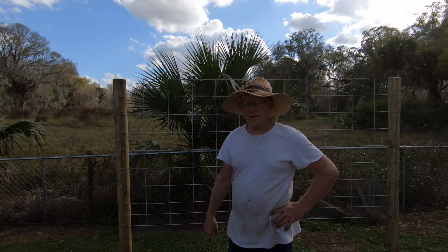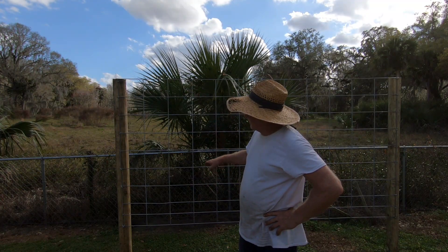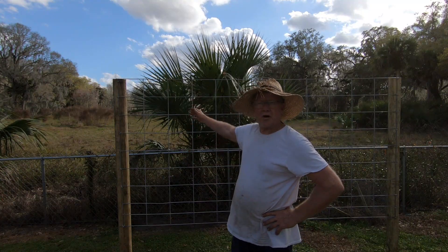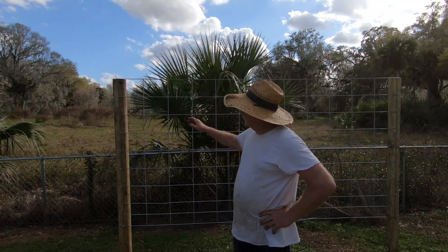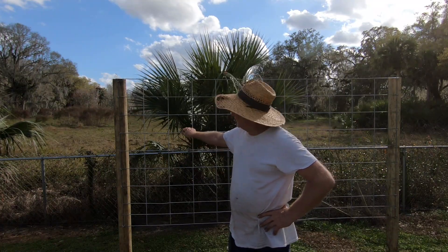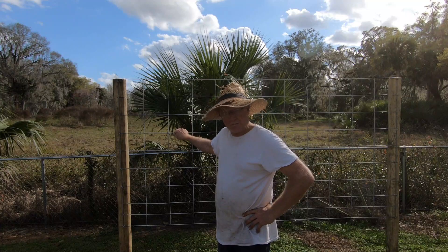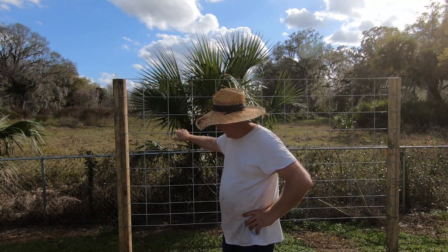I was at Rural King the other day and I found this cattle fencing. It's 50 inches tall by 8 foot wide and it was $19.99, so I didn't think that was too bad. It's a heavy, heavy welded metal so it's going to last a long time in the weather.